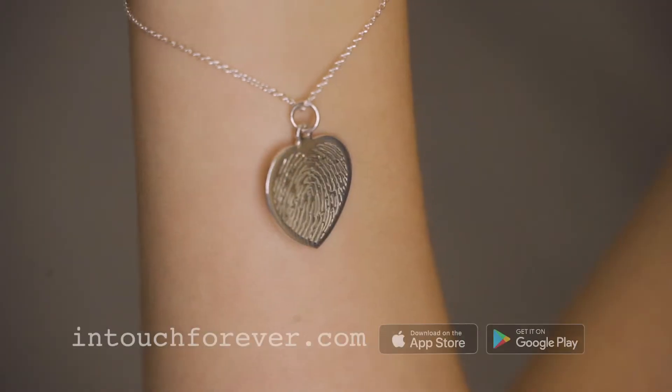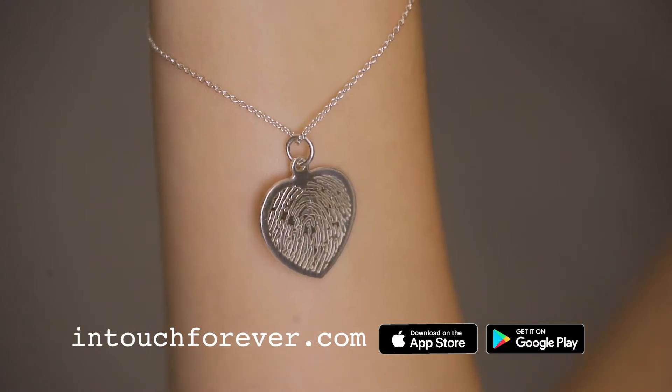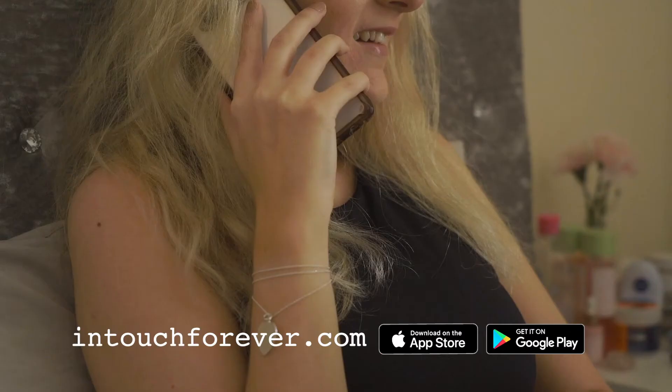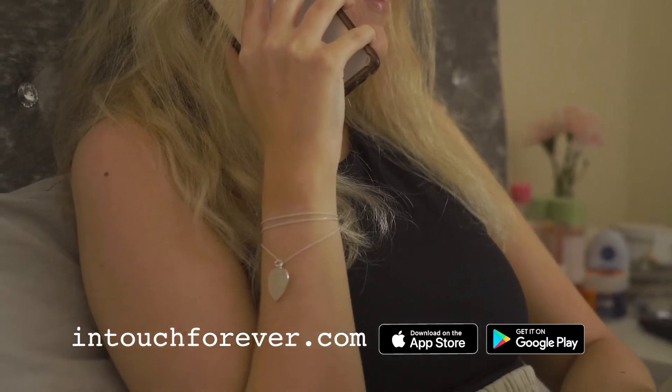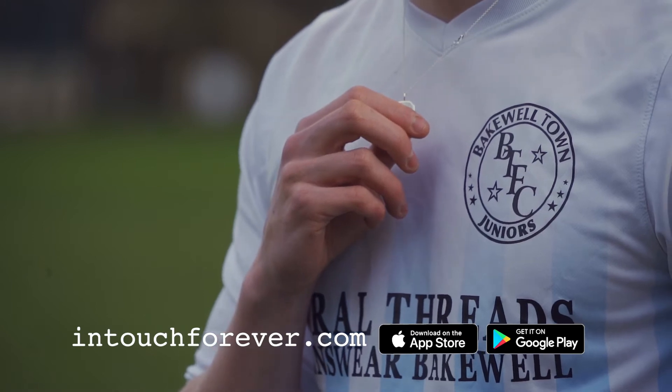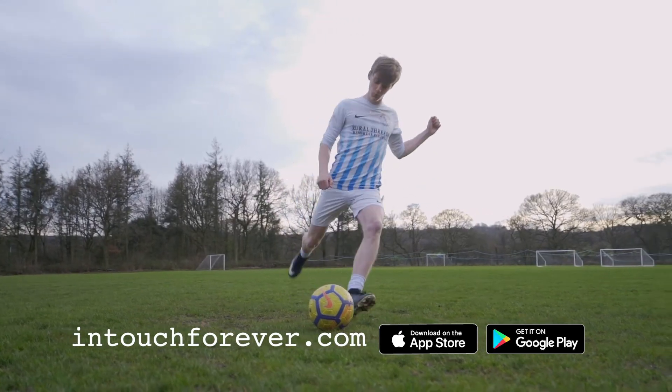Presenting In Touch Forever, a unique range of jewellery that's precision laser cut with the fingerprint of a loved one. Just go online or download the In Touch Forever app and follow the simple instructions to create a unique fingerprint on hallmarked gold or silver pendants and rings.